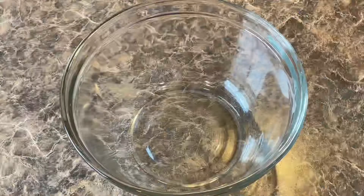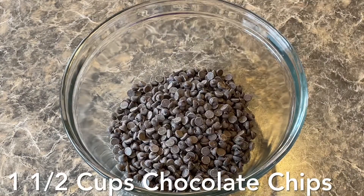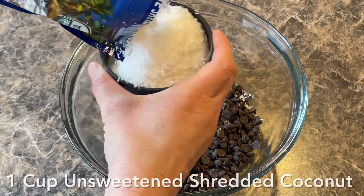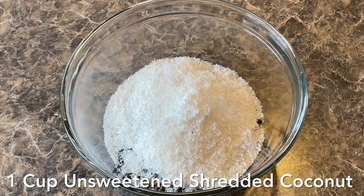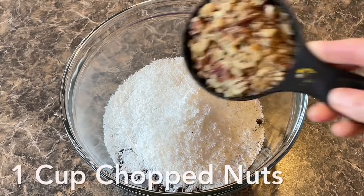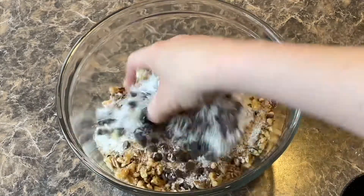We're going to mix in one and a half cups of Lily's chocolate chips, or just a sugar-free chocolate chip. Then we're going to mix in one cup of unsweetened shredded coconut and one cup of nuts — I'm doing some walnuts and some pecans, just kind of chopped up. Mix it all together.